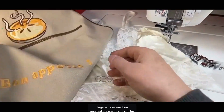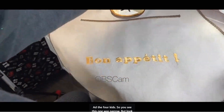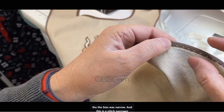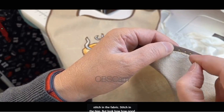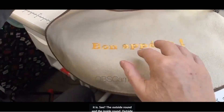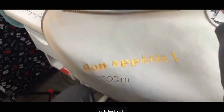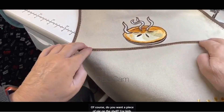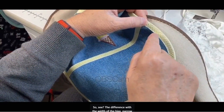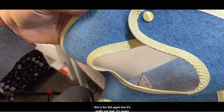I can use it on aprons for adults and for kids. This one was narrow — the bias was narrow, and this is a stitch narrower in the fabric and stitch in the bias. Look how good it is — the outside round and the inside round, outside circle, inside circle. You want a piece on a shelf for kids — see the difference with the width of bias: narrow width, wider width, like the red I just did. It's really not bad — it's easier than sewing, flipping, and basting.